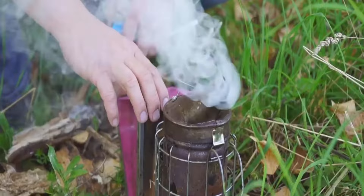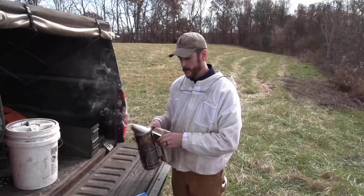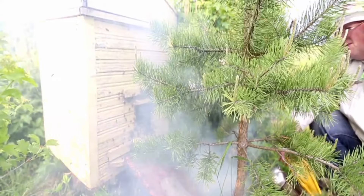Smoke is probably the most effective way of getting honeybees away from your home. Simply place cardboard and dried leaves in the hive smoker and use the smoker right under the beehive. Bees will fly away from your property easily by using it.